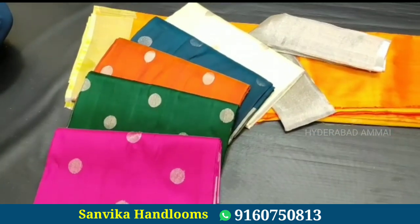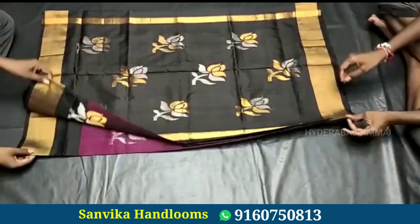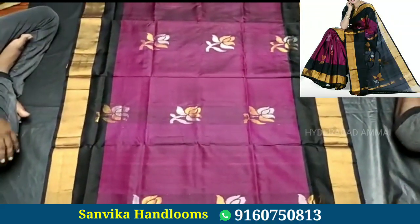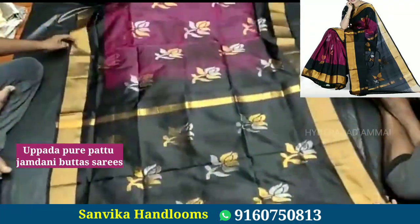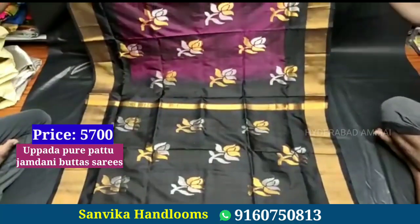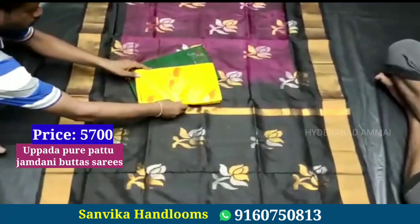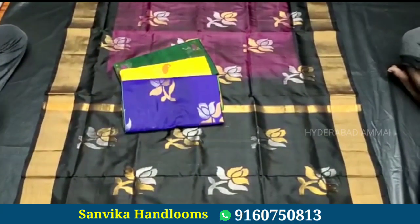We have a selection of beautiful colors — very beautiful and pure color with a flower design, silver color, and gold color. It comes with a contrast blouse. The price is 5700 rupees.